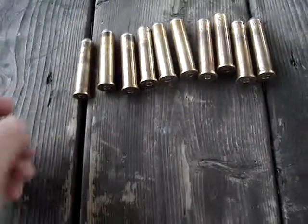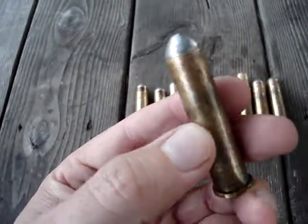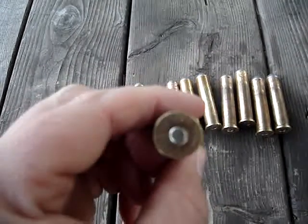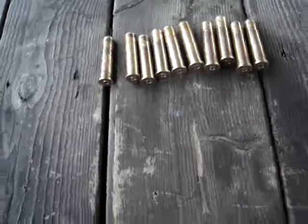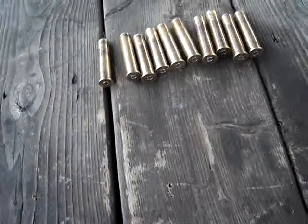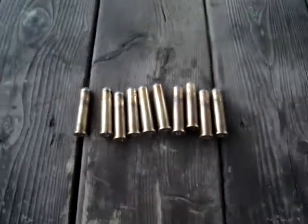I belled it with the same die, and then put Trail Boss with them. I'll have to try them out here soon, see how they work. It should be pretty mild — that's sort of the point of it. Thanks for watchin', and we'll talk to you later.